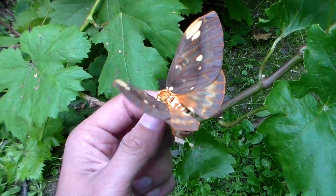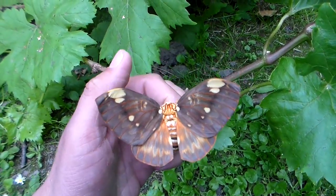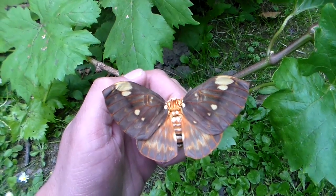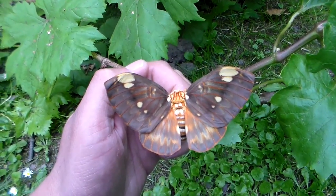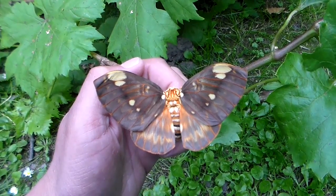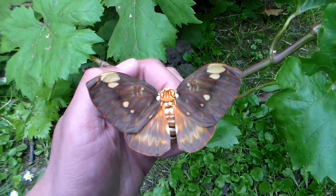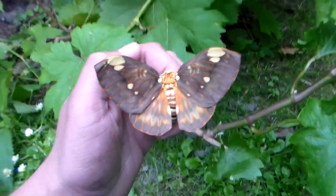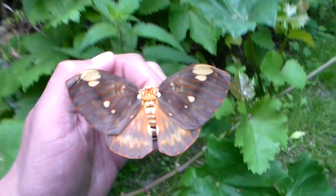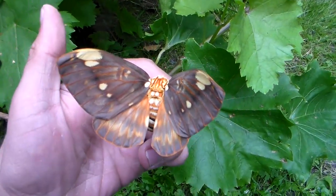Another day, another Citeronia species it seems. Here in my hand today I'm holding the Citeronia belledona, which is a Central American type of Citeronia. They're not as large as most species of Citeronia that I've bred — they seem to be more on the smaller side, although by no means is it a small species. It's a pretty big moth to be honest, but for this genus they're on the smaller side.